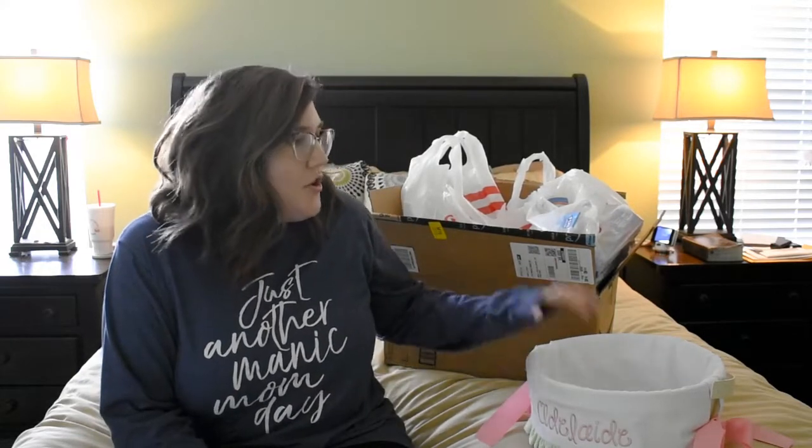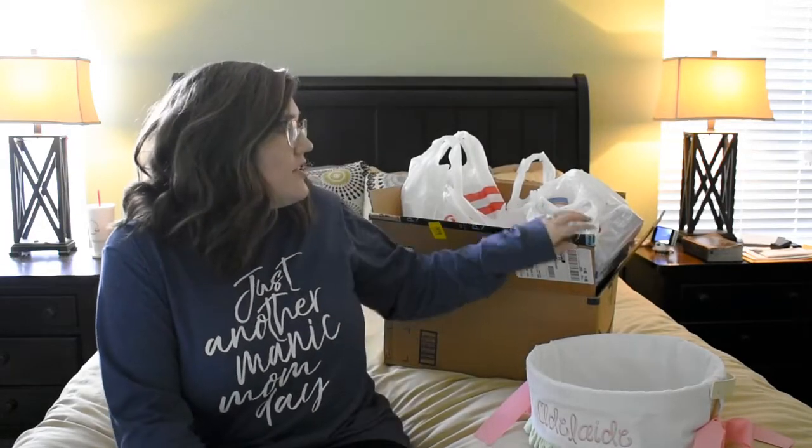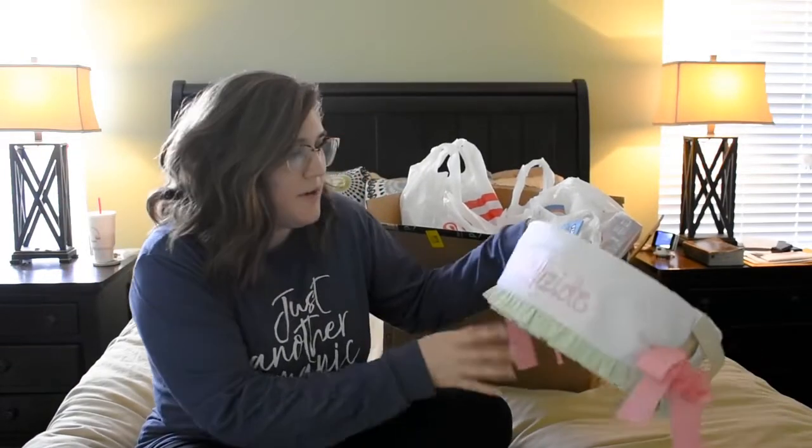Hey guys, welcome back to my channel! Today I'm so excited because this is Addy's Easter basket haul. I'm going to show y'all all the things I got to put in her Easter basket, and I'm also going to use this opportunity to go ahead and put everything in her Easter basket. I've been collecting different things from different places, mostly Amazon and a few other places.